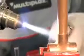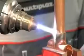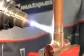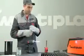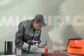Evenly warm the area to be soldered to a temperature which is higher than the melting point of solder, but lower than the melting point of the details. Prepare the area being soldered with the necessary flux.